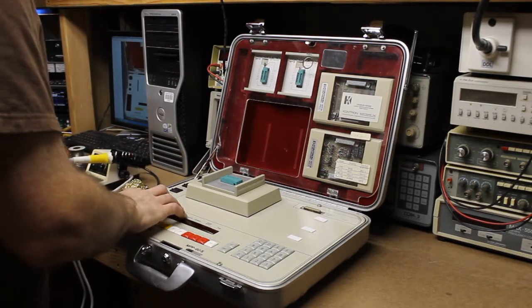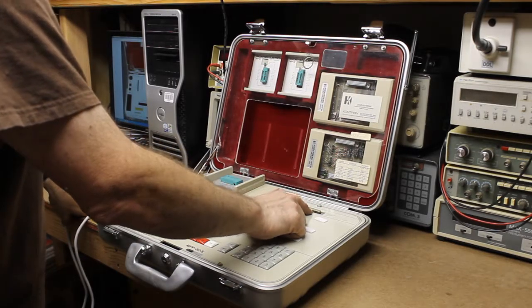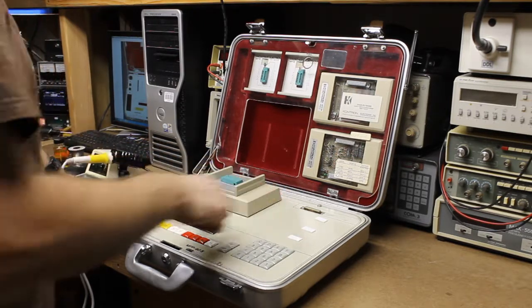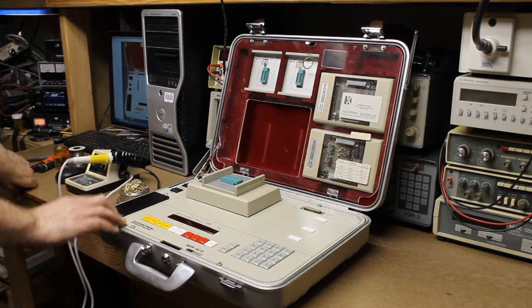This programmer does have some issues, including that the connection to the serial port is not working at all. I've already had the unit apart and I know that there is an uninsulated bodge wire in here that needs to be replaced. So we're going to be working on that.